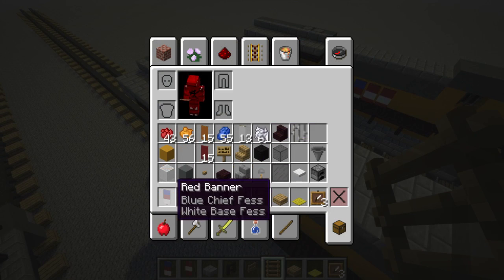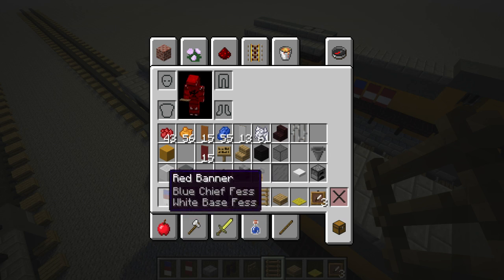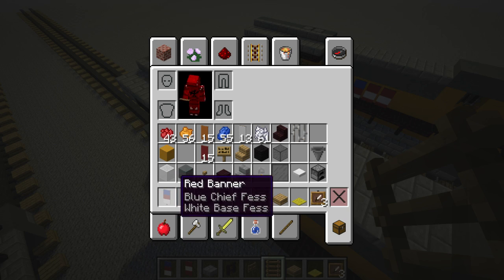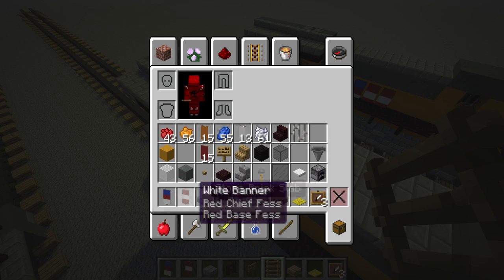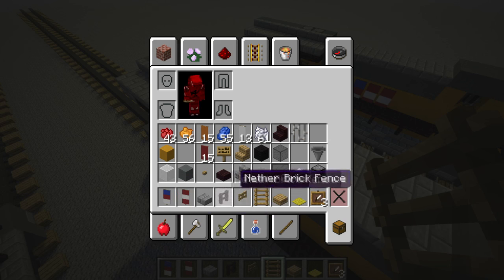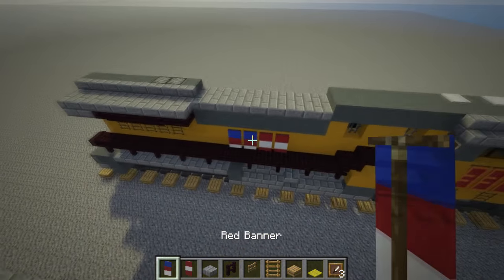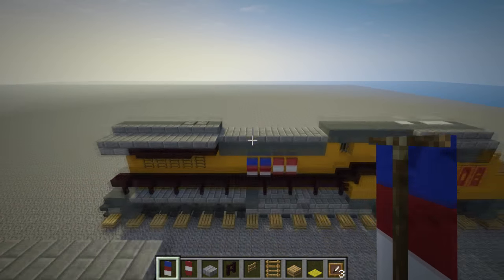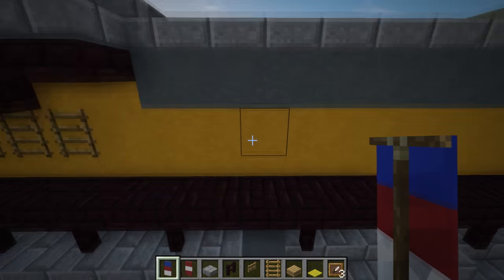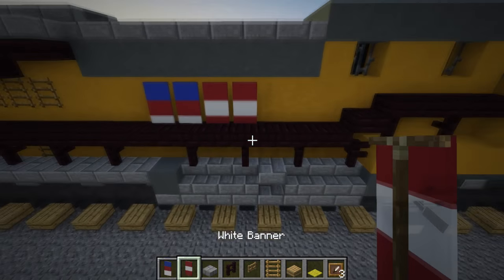I already made some banners — these are pretty easy to make. This is a red banner with some blue stripe on top and white at the bottom. And this one is a white banner with just a red stripe on top and bottom. That's pretty much what I used to make this flag. We want to put the flag like two blocks here — two of these and two of those.